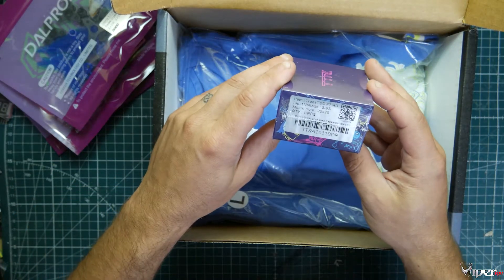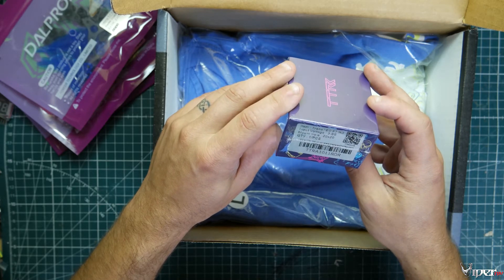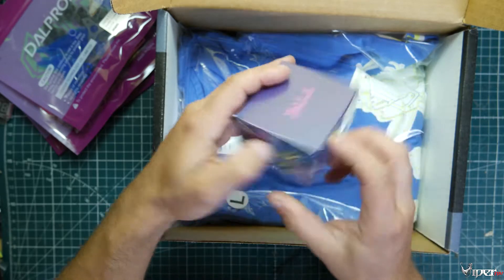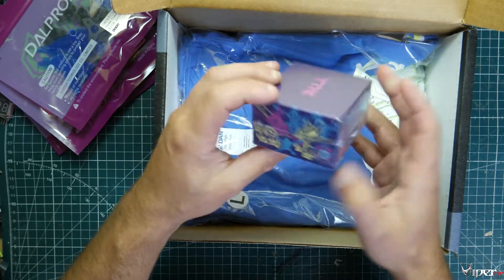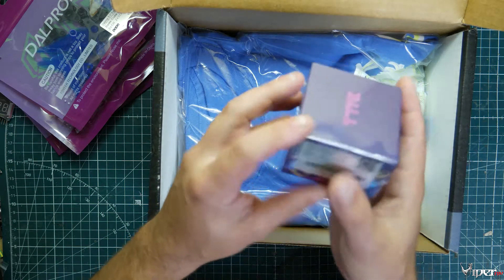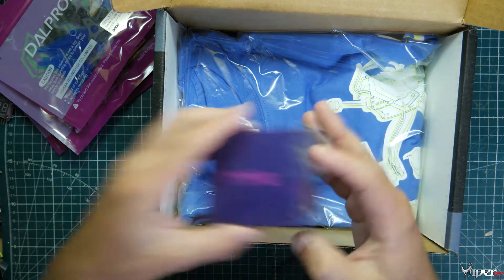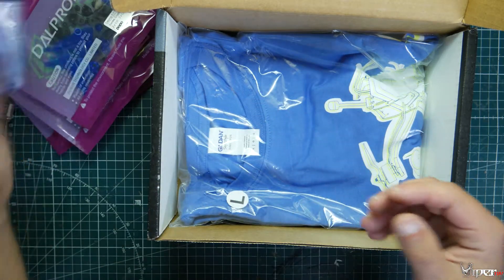We also got a Transtech F7 20x20 flight controller. That goes with the ESC we had last month, which was also 20x20. So this works out perfectly — now I can actually build a racing quad, since I have all the other parts besides an ESC and flight controller.